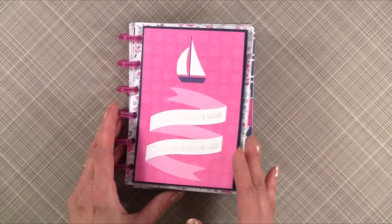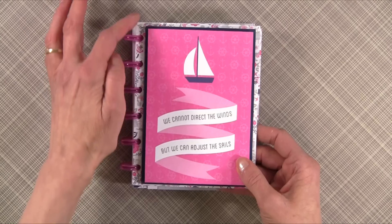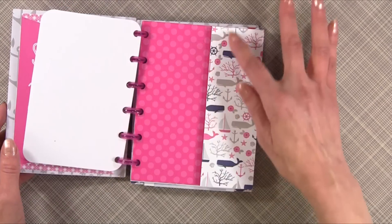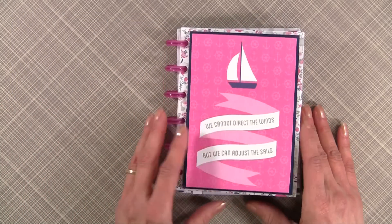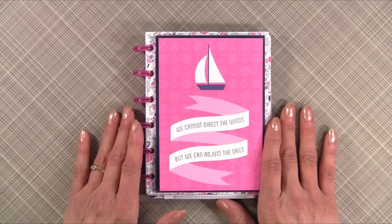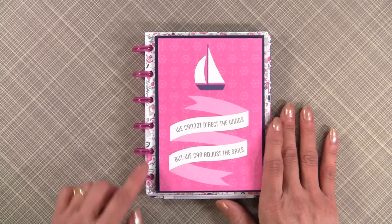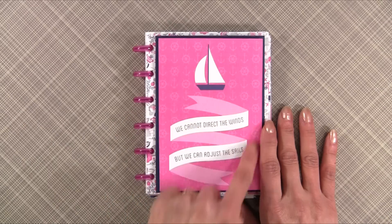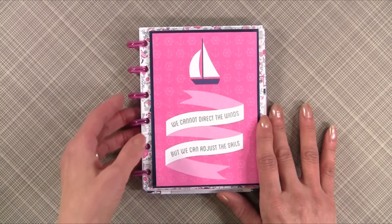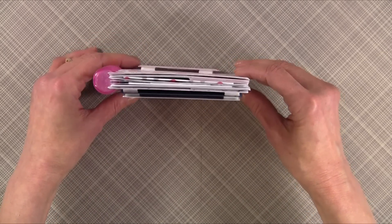Let's talk about the covers. What I typically do is cut my covers about an eighth of an inch larger than the envelopes — it's going to depend on your measurements based on the size envelope you use. In this case I took one of the cut-aparts from the collection and matted it with a piece of navy paper, using dimensional adhesive in between.